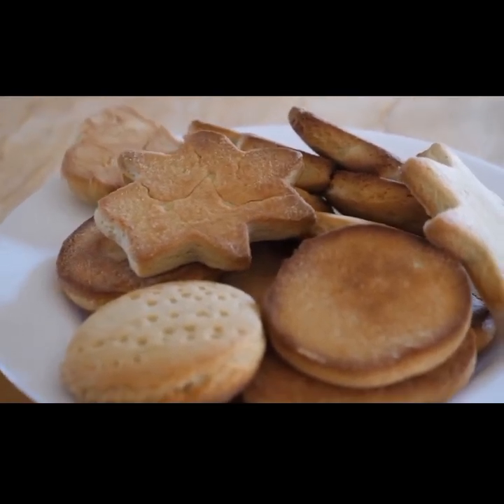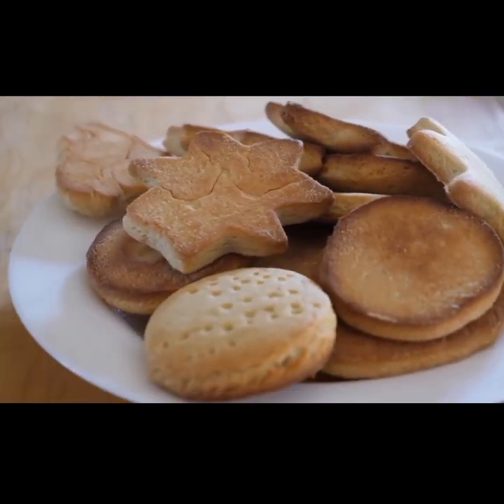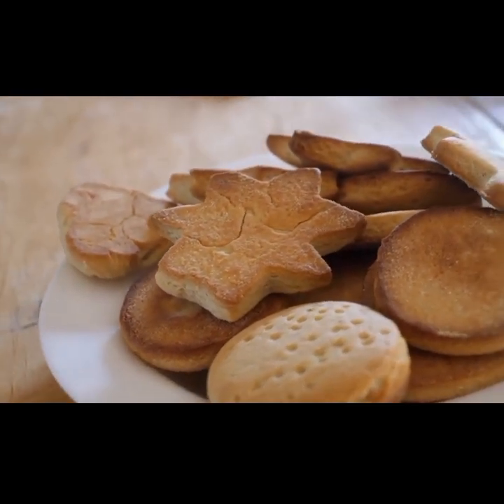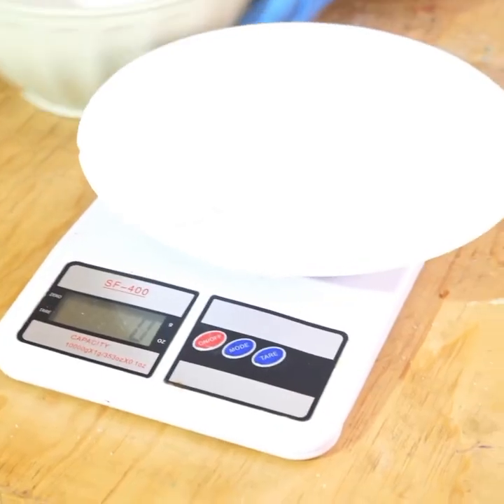Learn how to bake vanilla cookies with Jeff Joshom. For the new viewers, don't forget to subscribe on my YouTube channel. So we are going to start by measuring the dry ingredients.